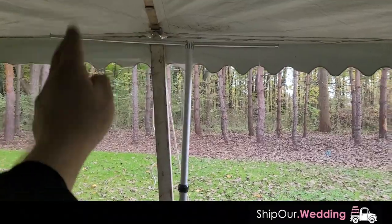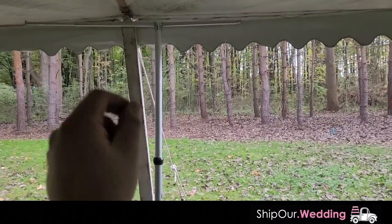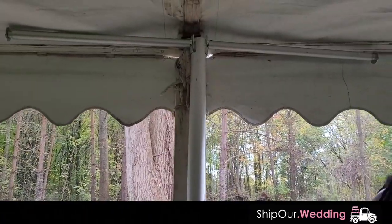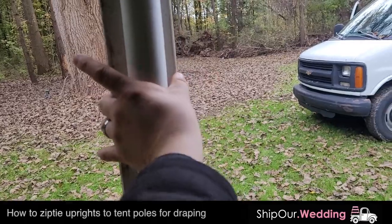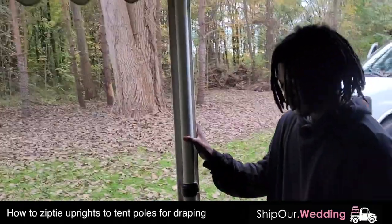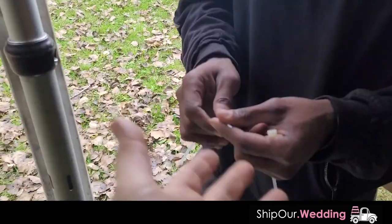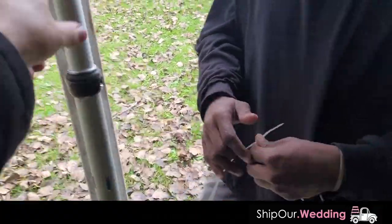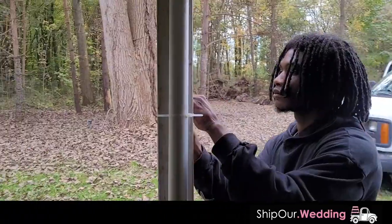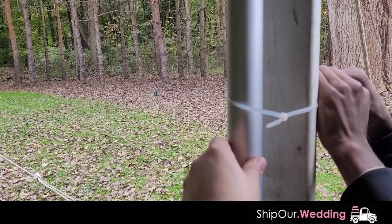We're going to make sure these extendable arms are pulled out to the same length as well, then get them dialed in by zip tying them into place. Take a look at the top — center that just like this. Now we have it where it needs to be. We're going to take and wrap a zip tie around this and the pole, make sure it's tight, and this will keep the upright and also the draping in place.